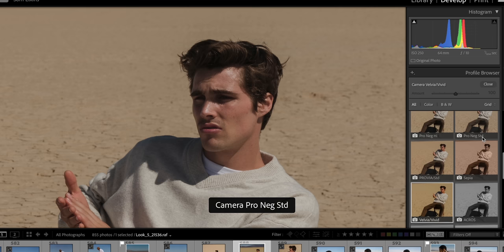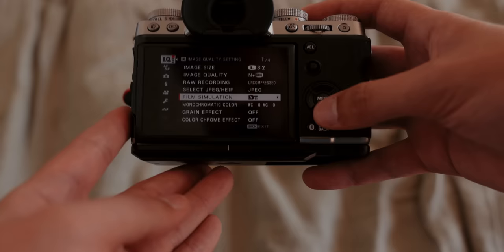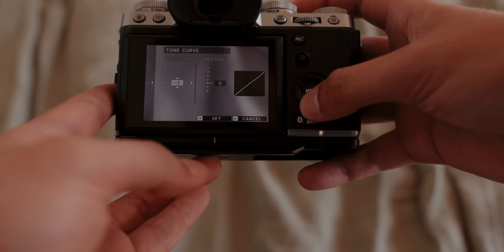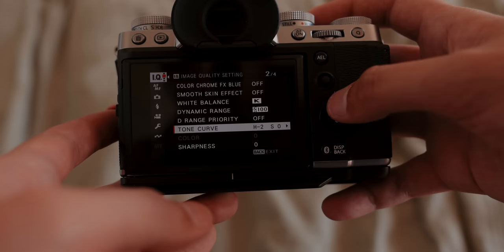In tandem with the film simulations, I also sometimes adjust the tonality within the camera settings. When I'm shooting RAW, this doesn't really affect the images too much, but I do love getting a preview of what I'm going to be shooting. You can almost equate this to importing a LUT to a cinema camera so you can see what things look like as you're shooting them. I want to preserve the highlights as much as I can, so typically I'll bring the highlights down to minus one or two. Sometimes I'll even reduce the saturation — called color on the camera — down to around minus one.